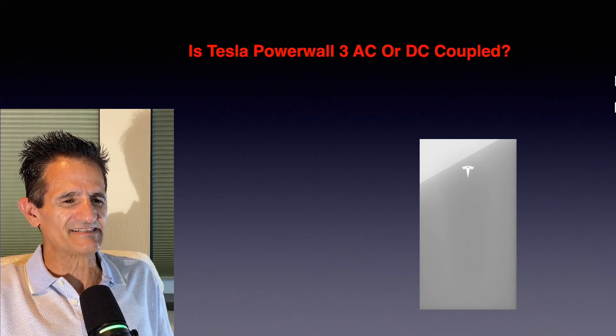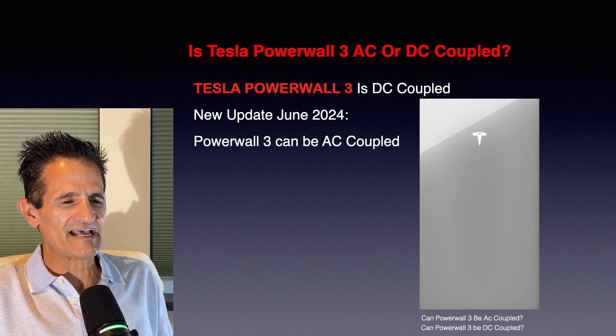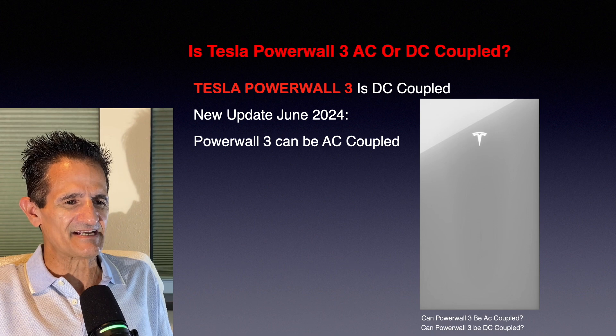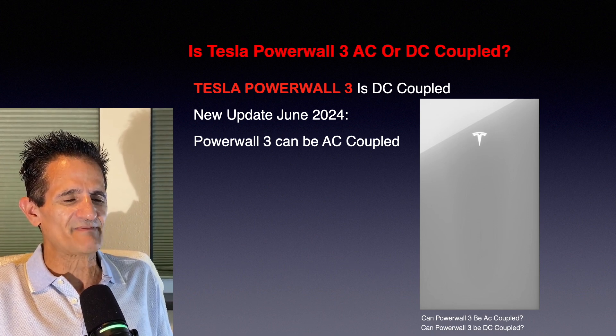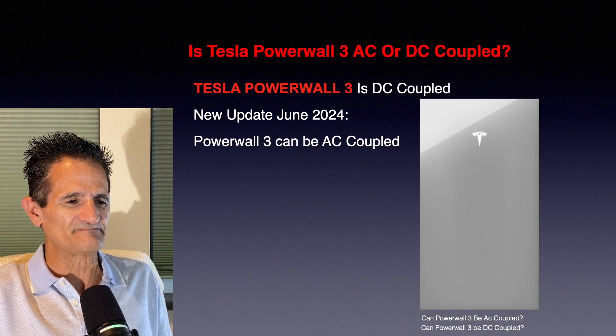Is the Tesla Powerwall 3 AC or DC coupled? The Tesla Powerwall 3 is DC coupled. However, a new update allows the Powerwall 3 to be AC coupled. So now it can be used for both new as well as existing systems and as a standalone battery without solar.